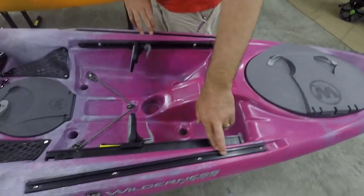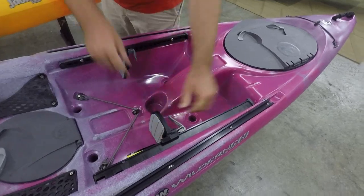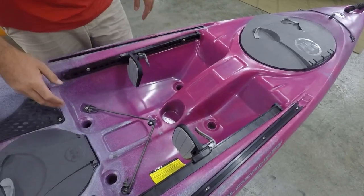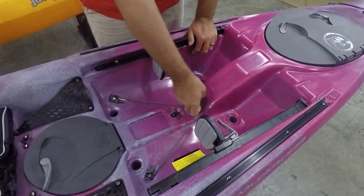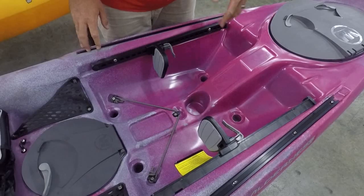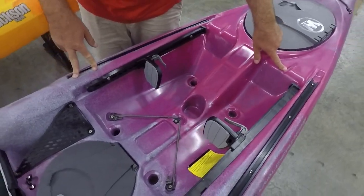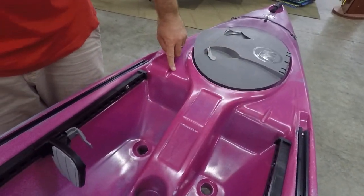Coming through, we do have the gear tracks down the gunnels up here in the front, as well as our adjustable foot pegs. You can run those up to accommodate different leg lengths and different sitting positions. We are going to see four scupper holes here in the tank well. You've got a nice little hold-down strap, and some flat points for mounting rod holders, cup holders, whatever you want to do. There are some little notches up here if you're staging a rod and want to lay it down — some indentions on both sides there, which are really handy.